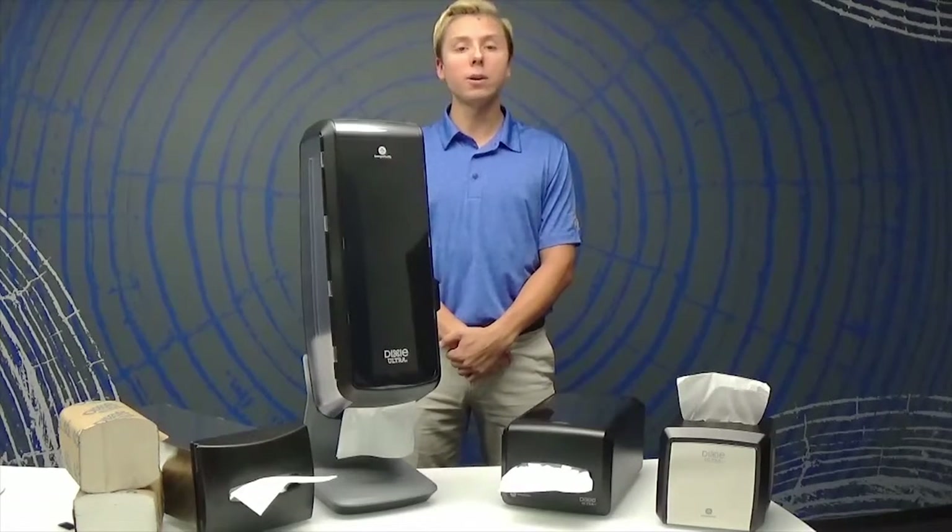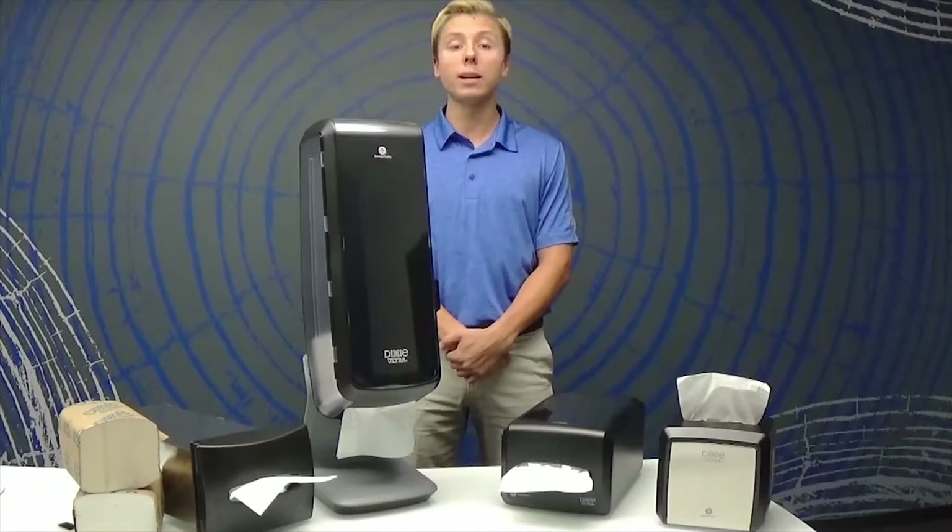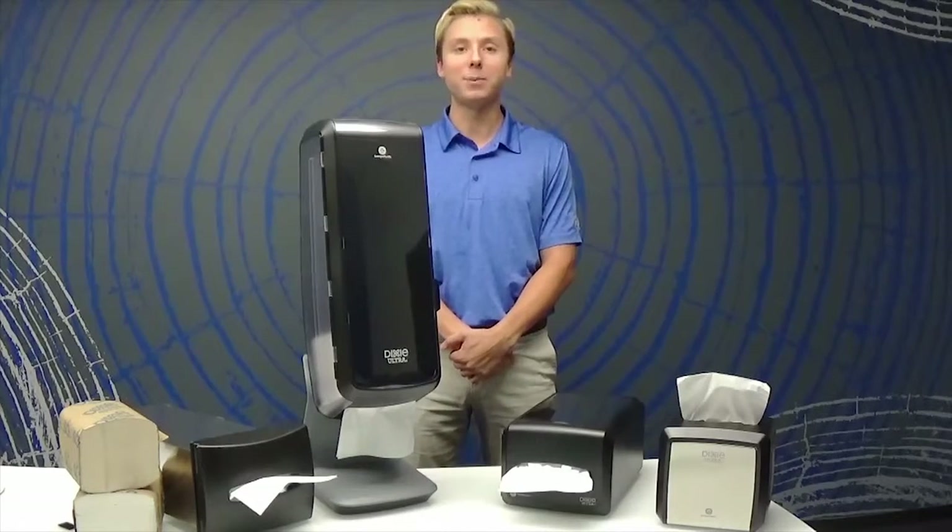And don't forget, you can add your company logo and marketing message to the removable dispenser insert to promote your brand. Just another great solution from Dixie by GP Pro.